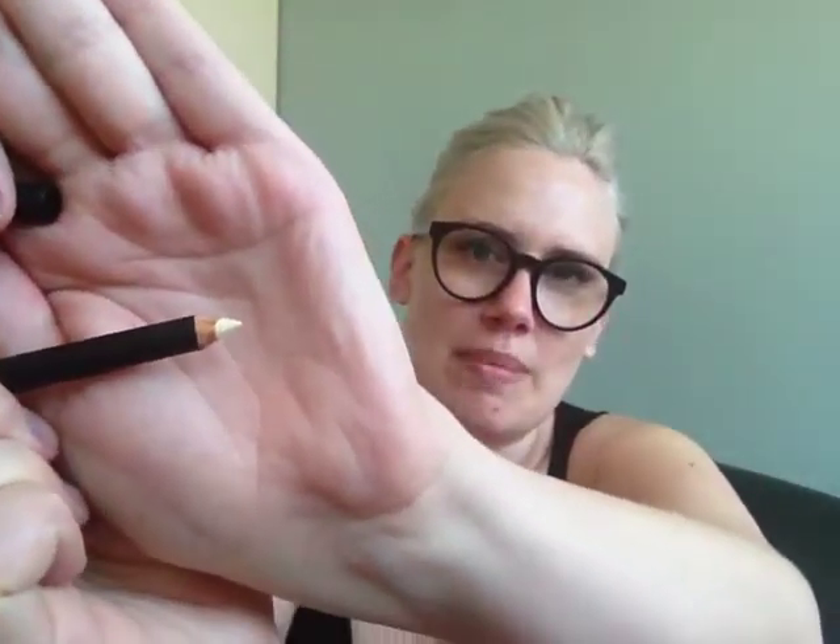The last thing in the box is an eye pencil by Emite Makeup, in the color 'Spur' — S-P-I-R. It's described as a long-lasting eye pencil and it's a creamy, buttermilk yellow color. I actually think this could work quite well on me — sometimes white eyeliners on my waterline wash me out or look quite stark, so I'm interested to try this. I'm happy to get cosmetics.